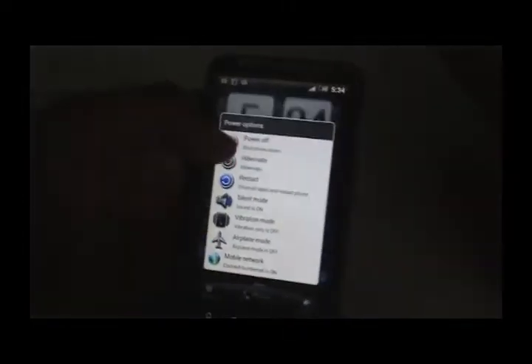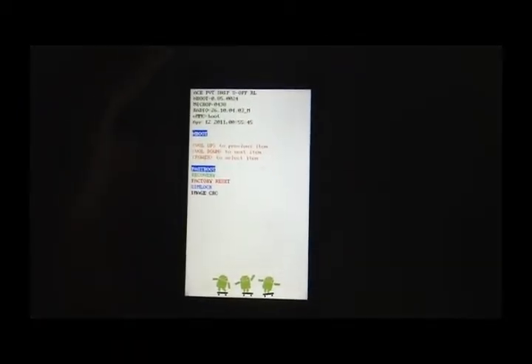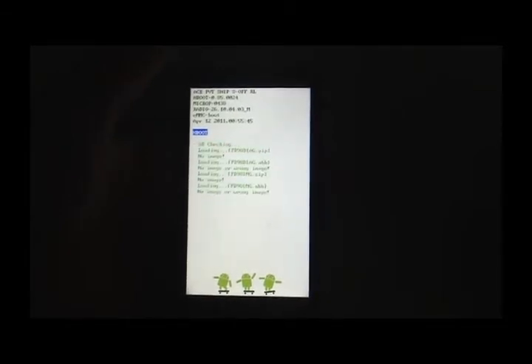Turn off the phone first. After the phone is turned off, press the power and volume down button at the same time to reboot into recovery. Release when you see the menu, then use volume up and volume down to navigate to recovery and press the power button to confirm.